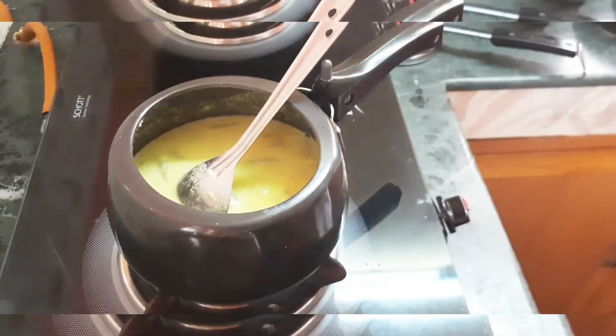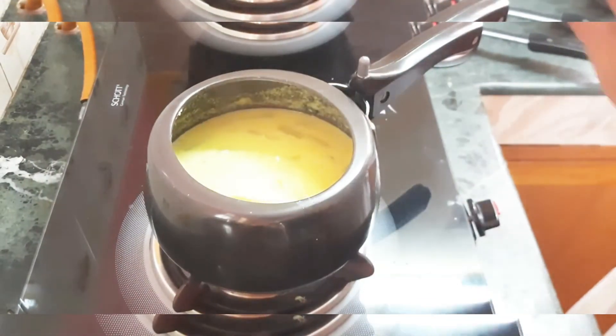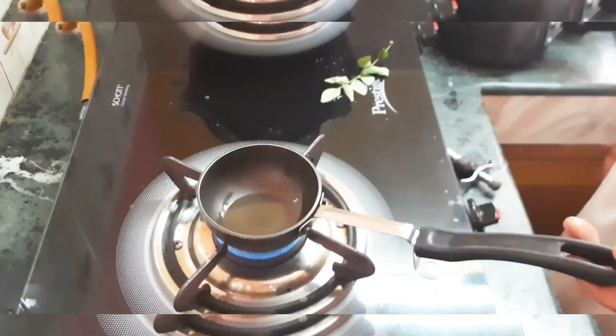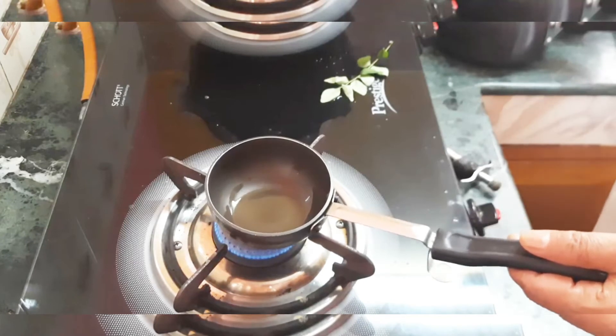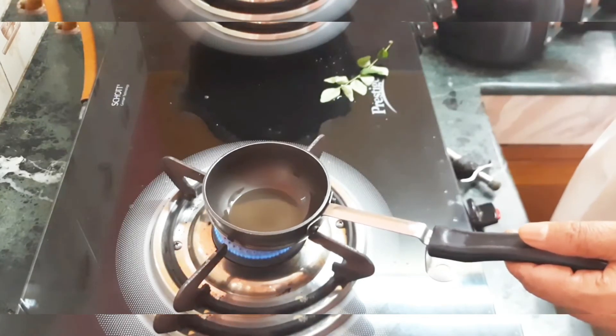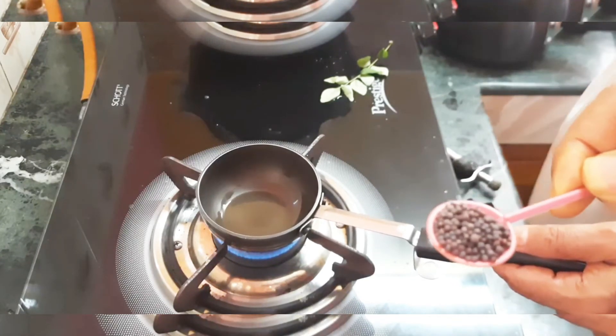Mix it and then add some more water to it. This is the consistency that I want. I'm going to take it off the stove and now start the tempering process. I'm going to add one tablespoon of oil — I use coconut oil, but any oil of your choice can be used.